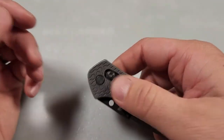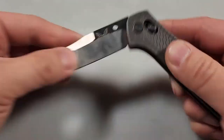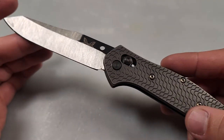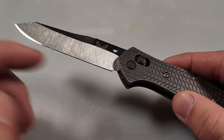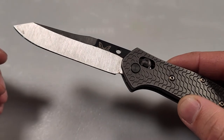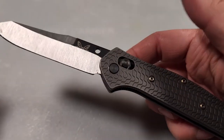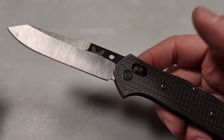I've removed the thumb stud because when I was cutting through things, sometimes it would get in the way. I'm trying it without it to see how I like it, but I might put it back because I do like flicking it open with the thumb stud once in a while. Really though, I do prefer to use the Axis Lock more.